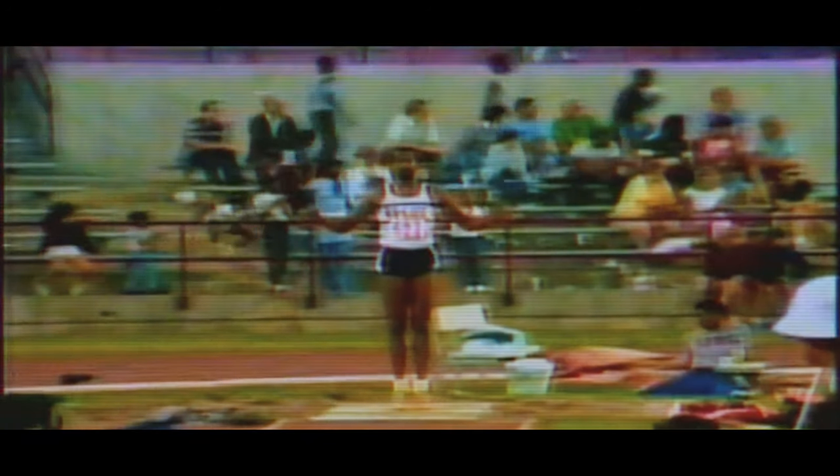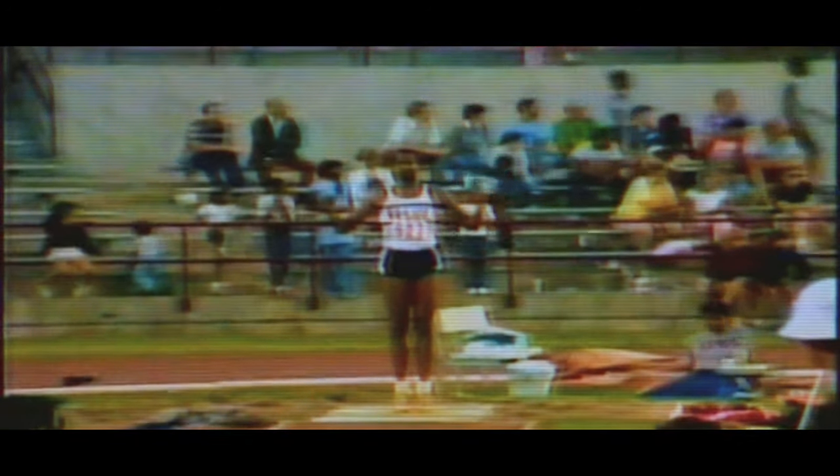And that man right there, Willie Banks, has just broken the world record at the Triple Jump.